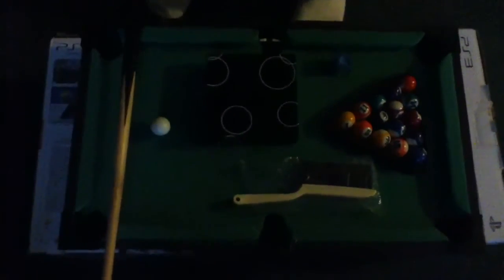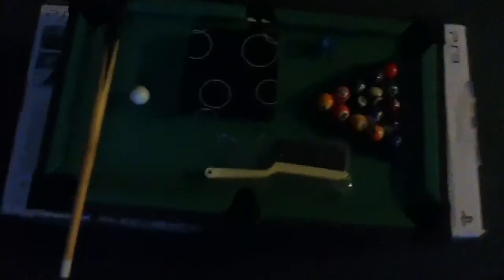Hey guys, this is Nate and I just wanted to make this video on my pool table. It comes with this brush for the felt, like if you get some chalk on it, which it also comes with — chalk which you use on the cue sticks, I think they're called, I'm not sure. Anyway, I'm not very good at pool, so don't expect me to come out and do these amazing bank shots. I'm going to try to do some bank shots but not assuring you that they're going to go in.